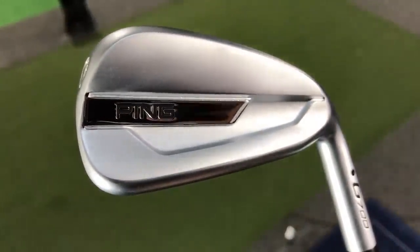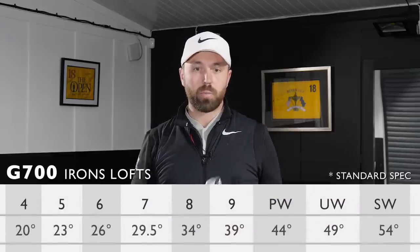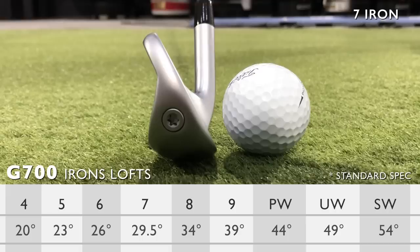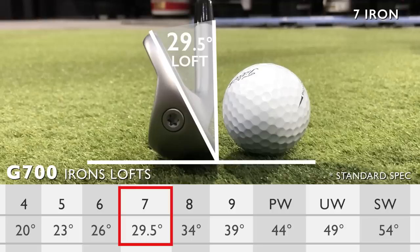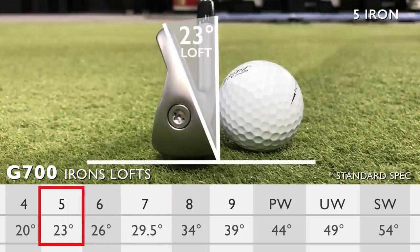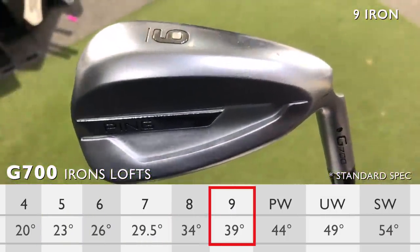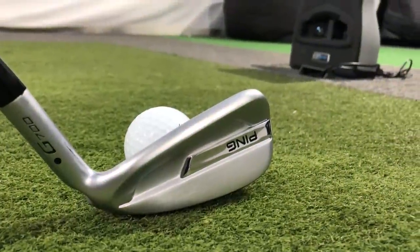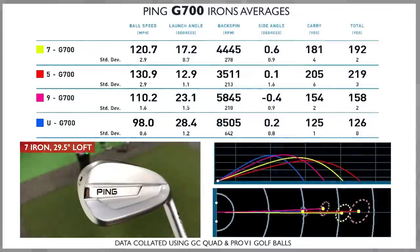The lofts are strong — let me get that out there. The seven iron standard spec loft is 29.5 degrees, the five iron is 23 degrees, the nine iron is 39 degrees, and the U wedge is 49 degrees. I've tested all of these clubs on GC Quad — let's dive through those numbers, starting with the seven iron.